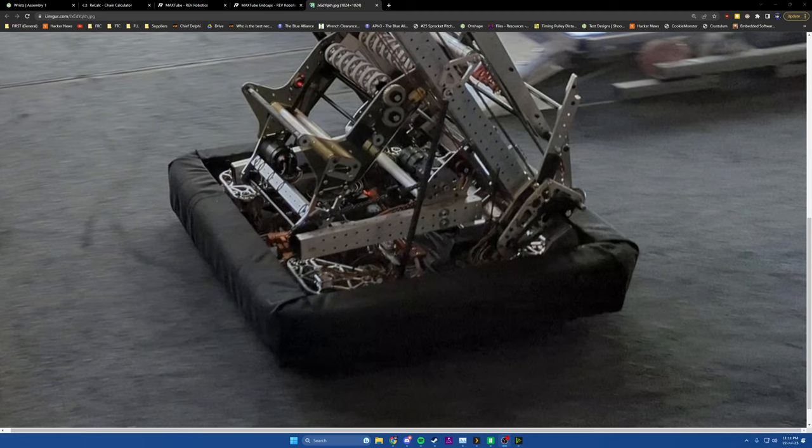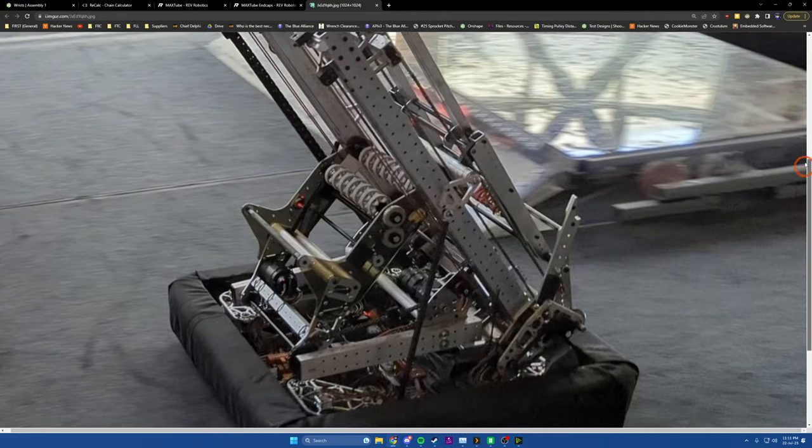Hi, been a while. I am back for a quick video that was asked by one of my students. We're going to talk a little bit about wrists today. Wrists are obviously a super important part of robots, and effectively what they are is just a little arm. Today we're going to do a little exercise in designing a wrist, and we're going to pattern off one of my personal favorite robots from the 2022 season.